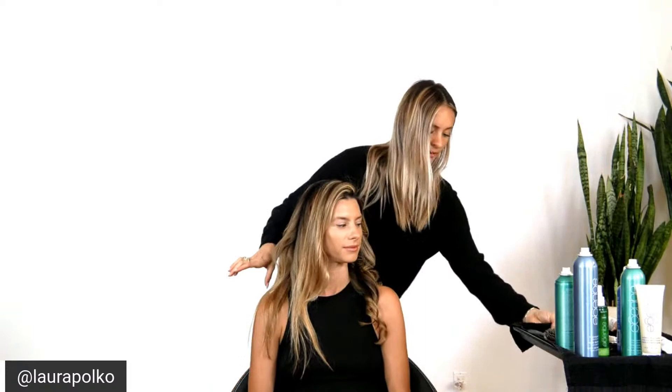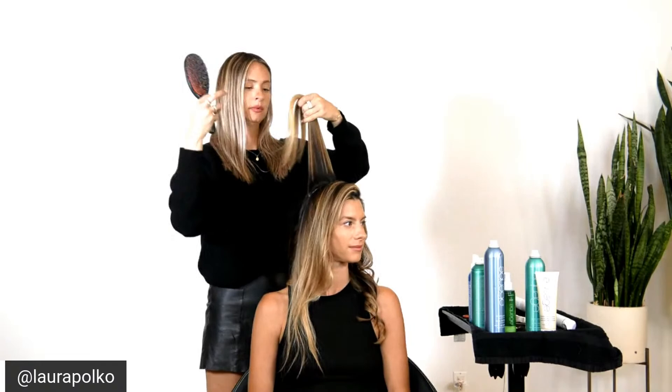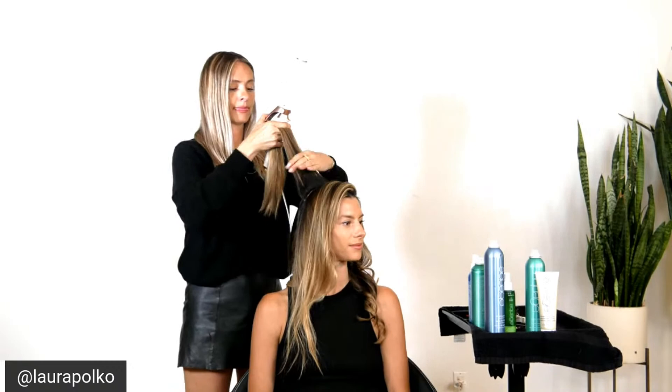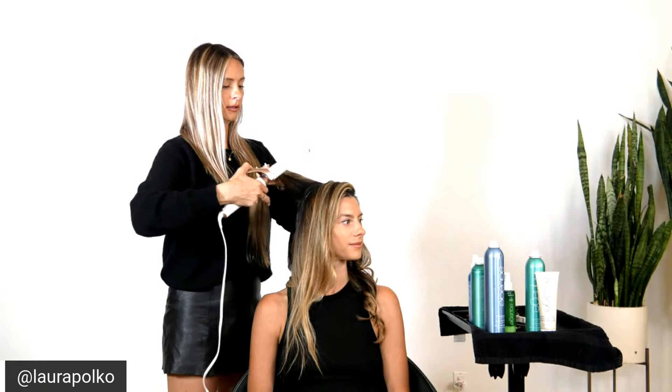Moving here, we're definitely going to use a little bit of a setting technique because the crown is obviously one of the most important parts. The crown of the head and the very front are the key parts to any style. This section at the crown is one of the only ones I would really recommend switching from vertical to more of a horizontal sectioning. We're going to get it sealed in and work it up because we want that volume.